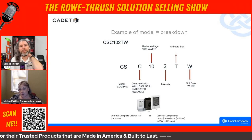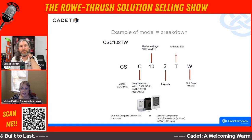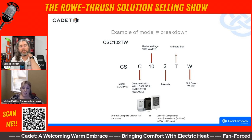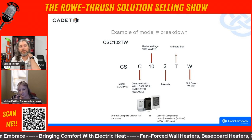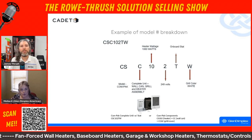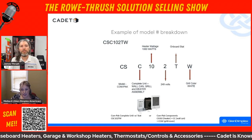So the model numbers mean something. Take CS102TW — what does that even mean? What you're seeing is the breakdown of it. If you're standing in someone's office and they need a replacement, you can quickly determine what model they need by breaking that model number down. The first characters tell you what model family it's in, whether it's a register or perfecto — they all have different model identifications.